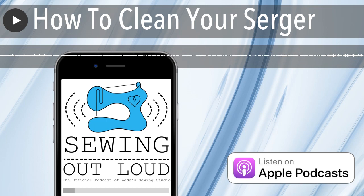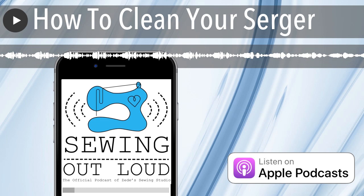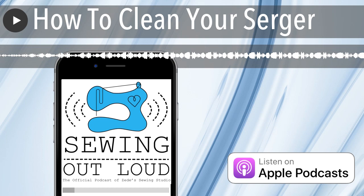I wonder if this one will be an hour long. I think that I could live with one sewing machine if I had like 42 sergers, I'd be happy. I like sergers too. This is a serger season of my life.